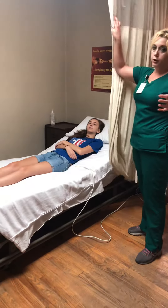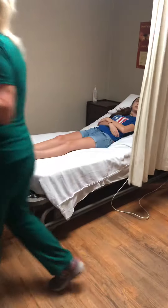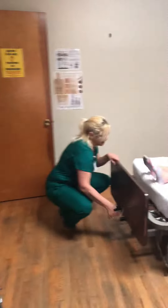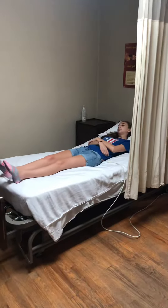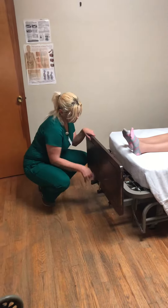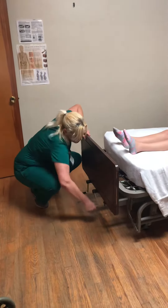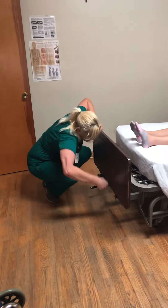I'm going to pull her privacy curtain to provide for privacy. Anytime we do any range of motion exercises or have our resident roll over, we need to make sure the head of their bed is flat, so I'm going to flatten her head. Then I'm going to raise the bed to a good working height, about mid-thigh to waist level.